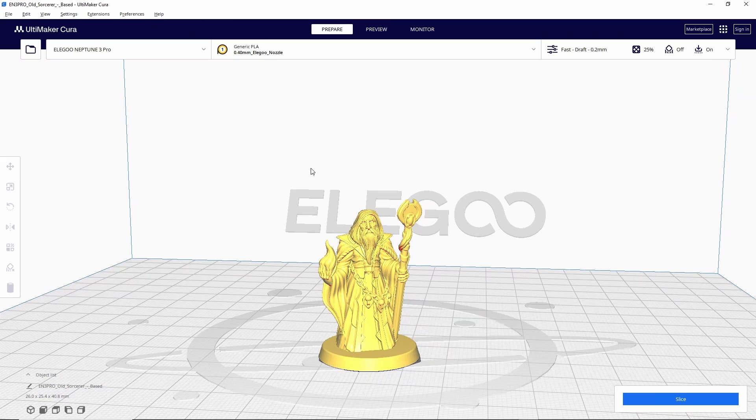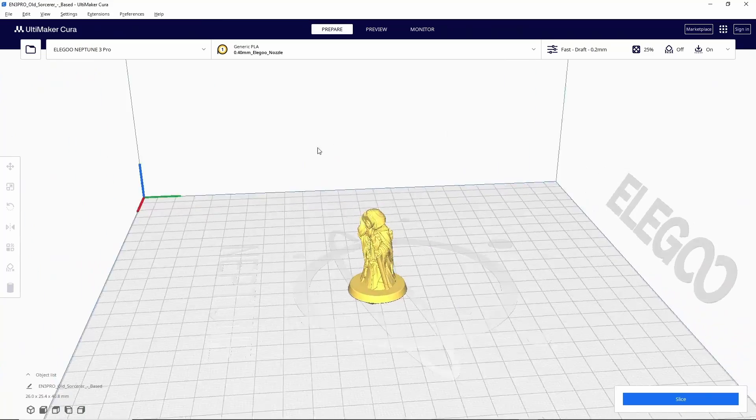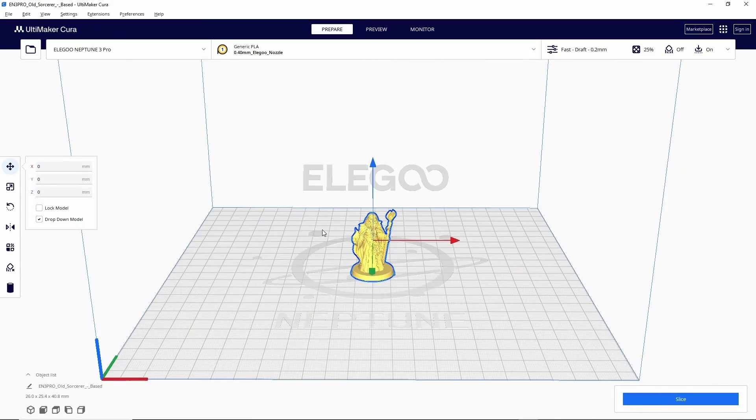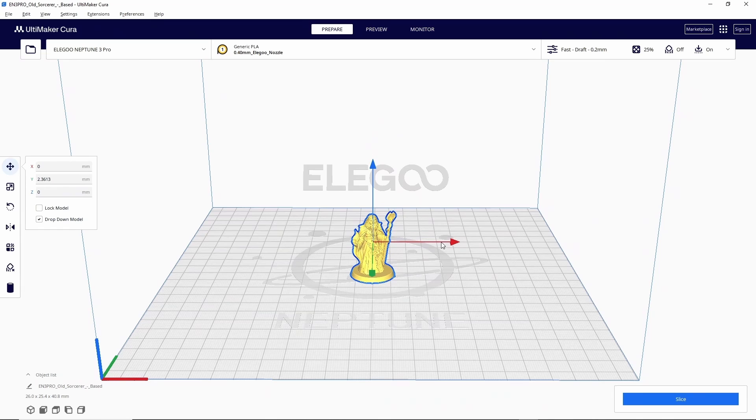Now that we have a model in the slicer, let's talk about how to navigate it. If you hover over a model and hit your left mouse button, that's going to highlight the model. Scroll in and out on your mouse wheel to zoom in and out. Click and hold the right mouse button to move around the model. When you highlight a model you get three arrows corresponding to the three axis reference lines — click and hold on one to move the model in that direction. The Z-axis is really important: if you move the model up above the build plate it'll snap back in place, but if you move it below the build plate it's telling the slicer you want to cut off whatever is below.